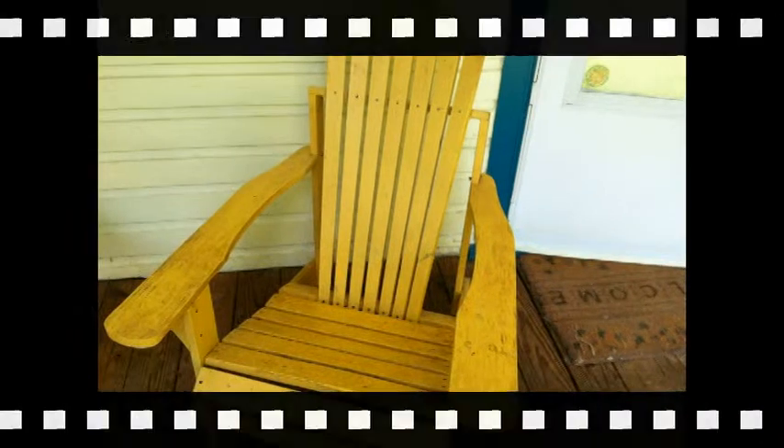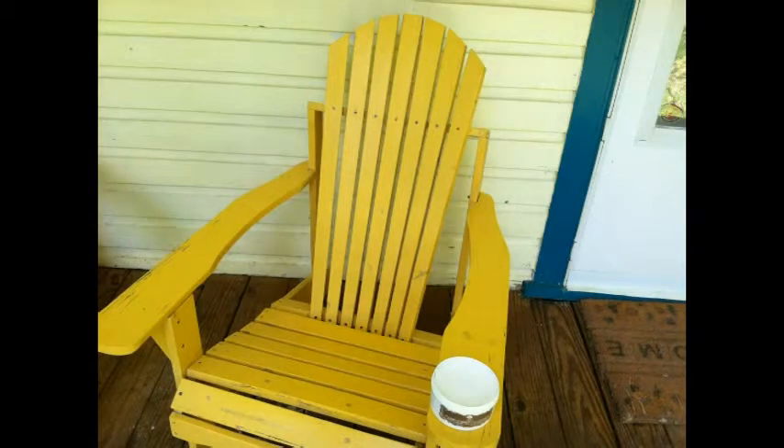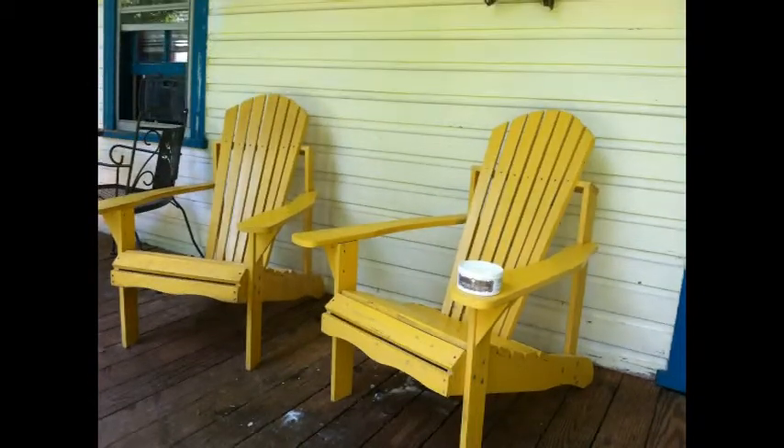Here's another example of how the clay works. This is an Adirondack chair in my front yard — it has red mud that had been stained in there. I had cleaned it before and could never get all the red mud out; I was going to just repaint it. So I thought, let me try the clay, and it got it very nice and clean. You can see the left side is the before and the right side is the after.